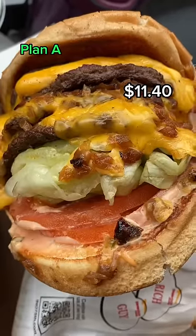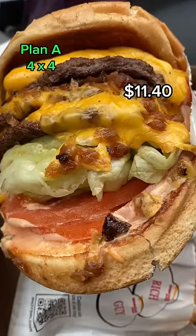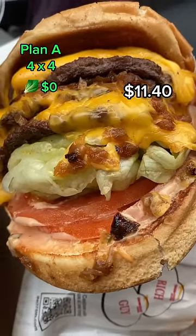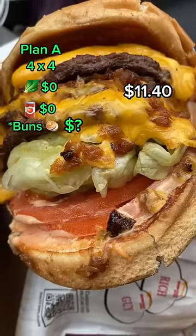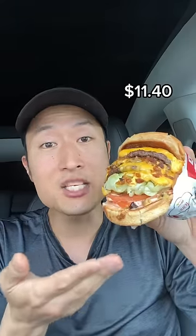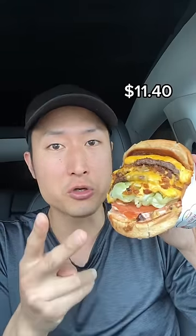My original strategy was to order a 4x4, get extra veggies on the side which are free, get sauce on the side which is free, and get two toasted patties for however much it's worth. But when I tried to order it that way, the cashier didn't know how to charge me for just two toasted buns.